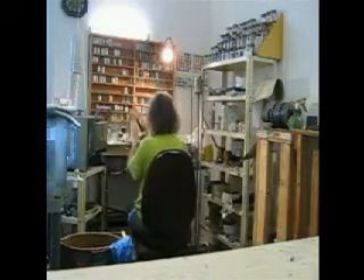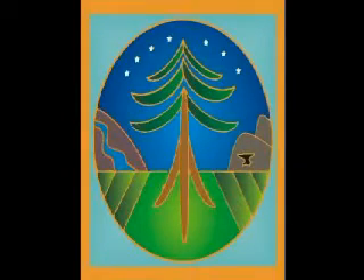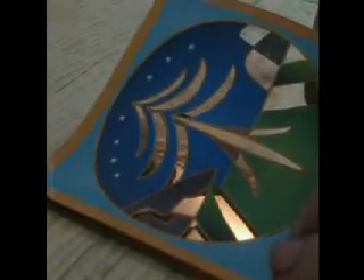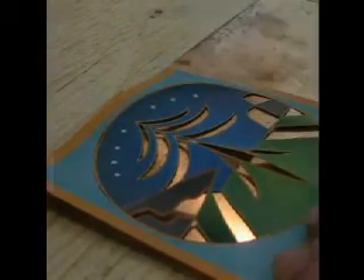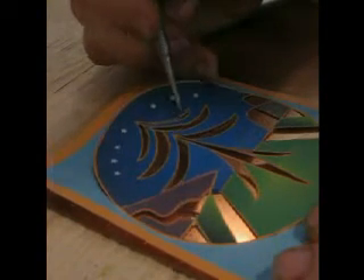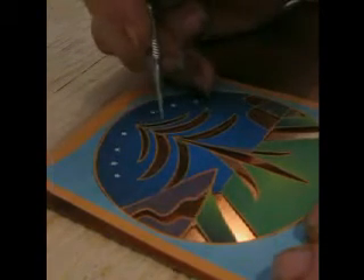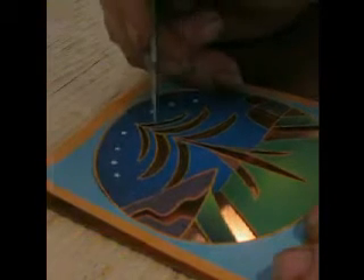The first thing that happened was the customer sent me a drawing which had his original idea, and then we had a number of discussions and what we came up with was something a little more complex and a little more interesting. The first thing I had to do was apply the design to the copper that I was going to use. So I used the actual drawing that we had developed through emailing back and forth and I used a scribe to transfer the design onto the copper.